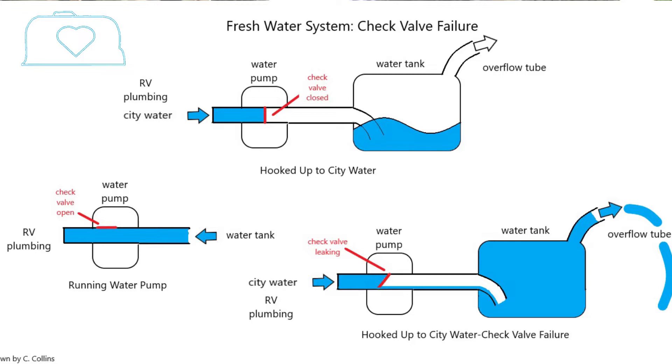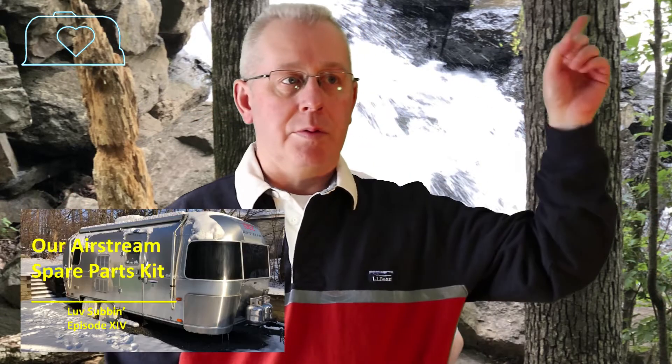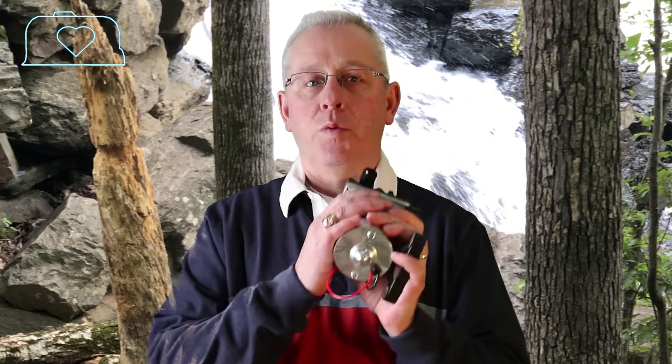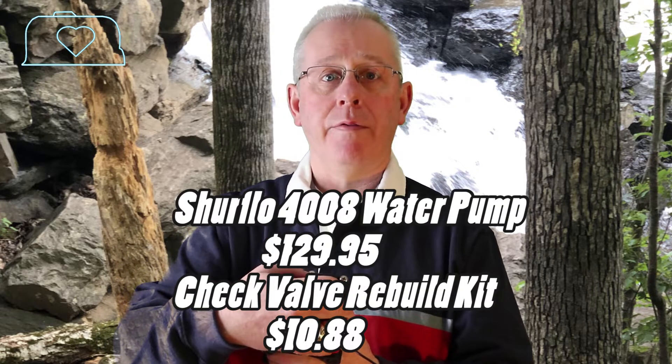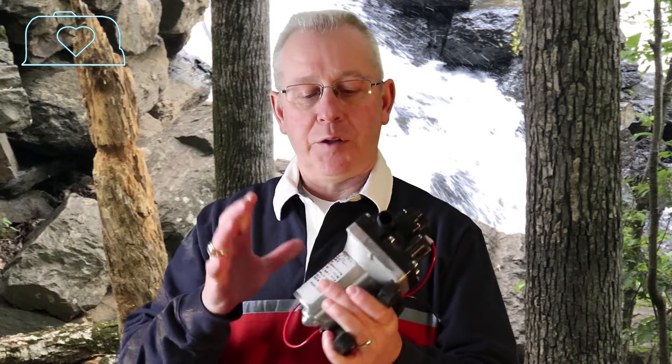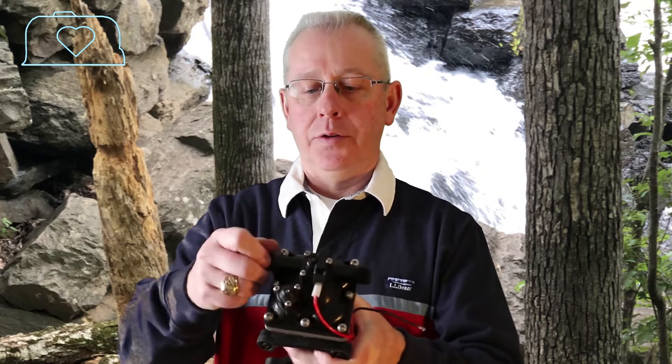What happens is if that valve doesn't close all the way and you pressurize with city water, you're slowly going to fill your fresh water tank until it overflows. As I mentioned in my spare parts video, I always carry extra parts for critical systems like fresh water — I always have an extra fresh water pump. The check valve is located in the water pump, and you can either have a rebuild kit or the entire fresh pump. It's a 15-minute fix: four screws, make the electrical connection, and you can have a fresh water system working properly.